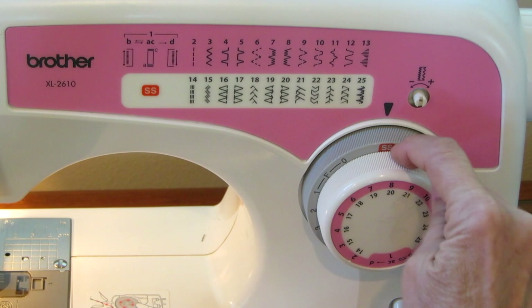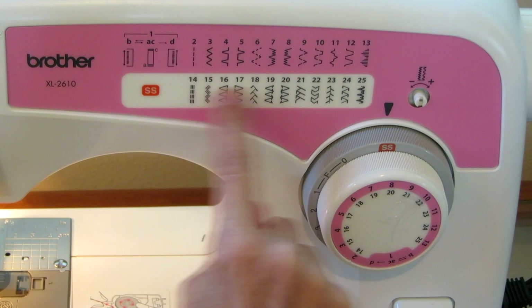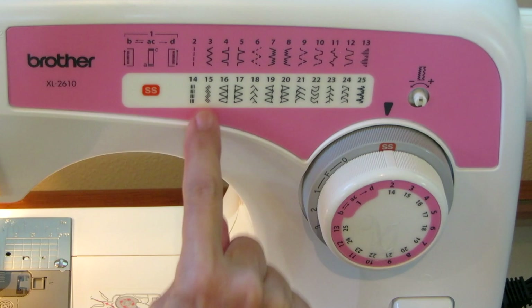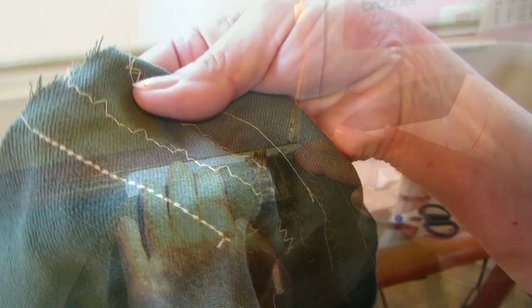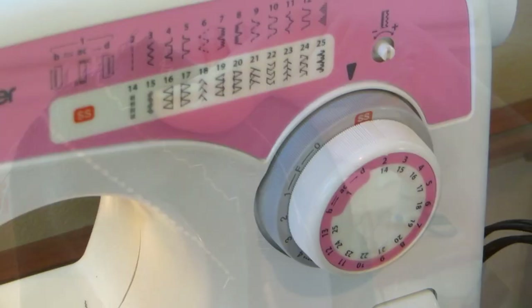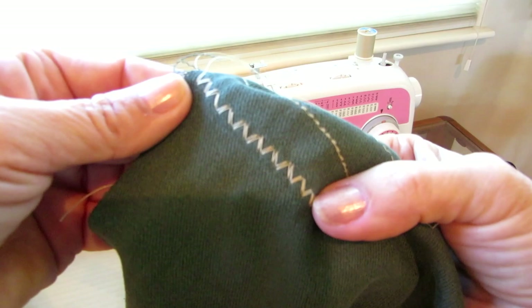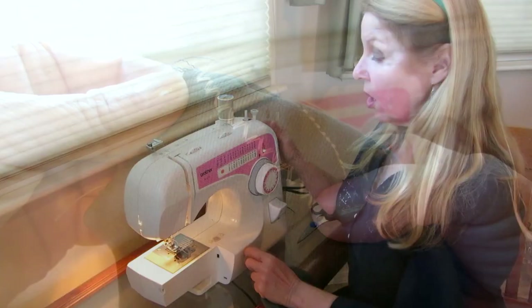Turn the gray one and you can feel it click when it's in SS — now you've put the second row of numbers into play. So if I turn this back to 14, it's SS, meaning the second row and stitch 14. To set it at 15, I have this on SS and I turn this to 15. Always make sure your needle is in the up position before you switch the dials around so that you don't risk damaging your needle.